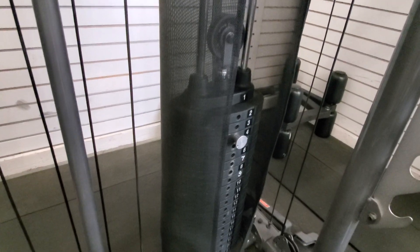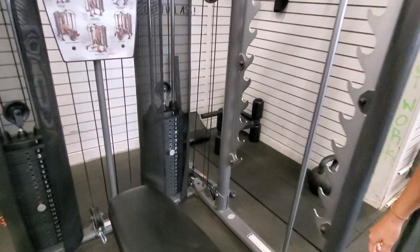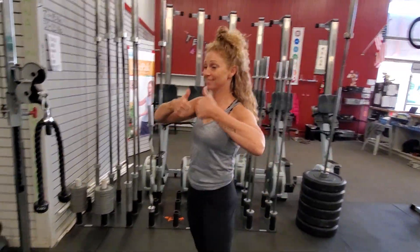That is the weight we would have used if we were doing them with typical under-40 form. We're over 40, so we're gonna take it up a notch.